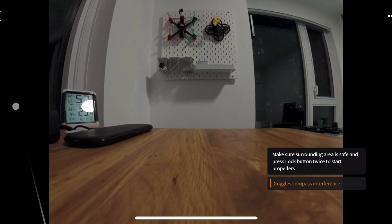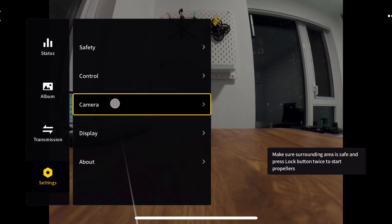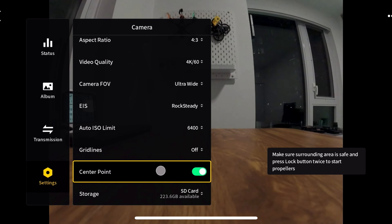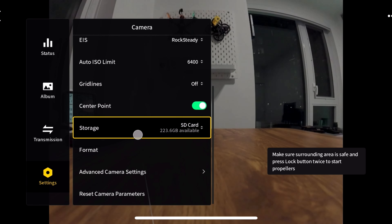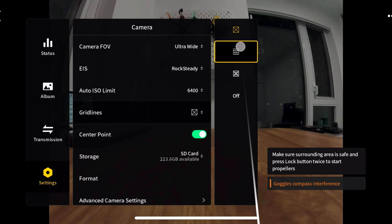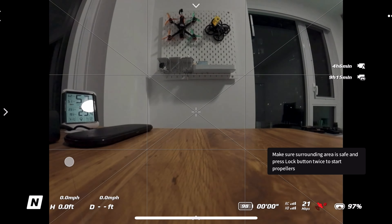There are some additional settings within the main menu not found in the quick menu. To access it, pull to the left or pull right on the 5D button, go to Settings, then Camera. Make sure the drone is on to be able to access all these settings — if it's not on, you don't have access to everything. The first notable thing here is your grid lines.